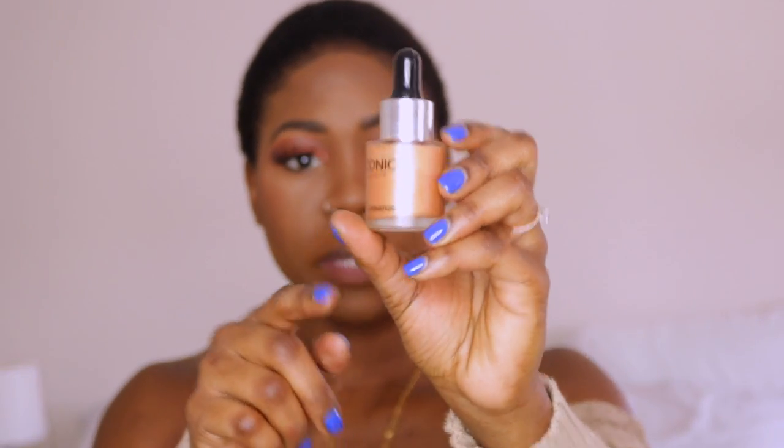I'm going to go ahead and apply blush — I'm using Raisin by MAC. And then to highlight I'm going to be using the Iconic London Illuminator Drops. I had a major disaster with these last week when I was doing my makeup. So I'm just going to put a little bit and then use a beauty blender to blend.